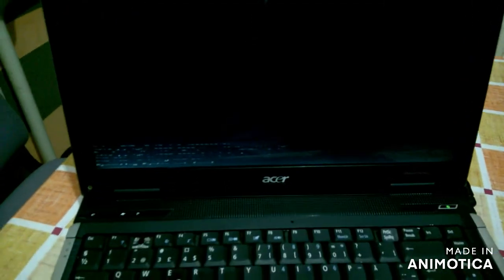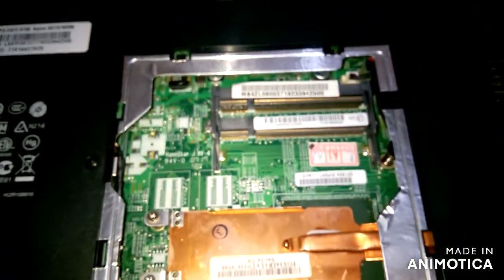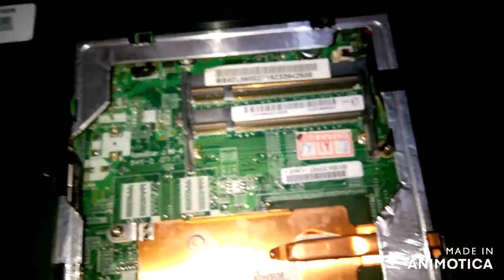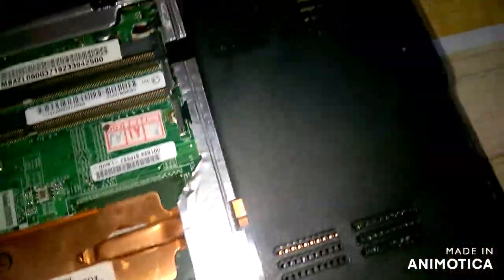Let's try another RAM memory. I tried a different RAM memory but the situation is the same. So I must open the laptop.